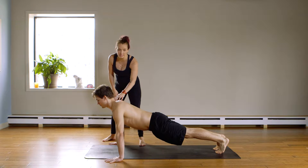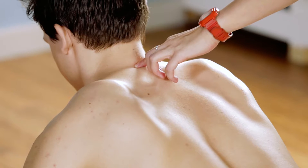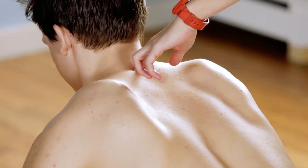We're just focusing on C7 — this is a game changer. So in a push-up, slightly tuck your chin, Mitchell, and then press C7 to the ceiling.